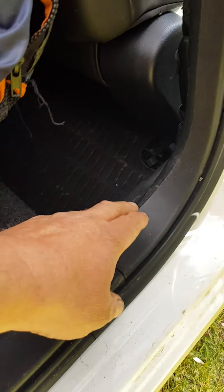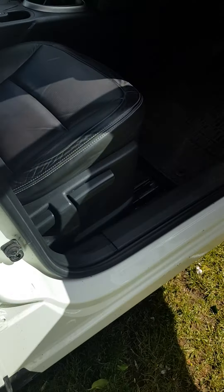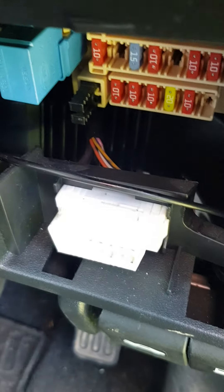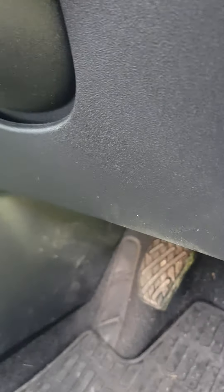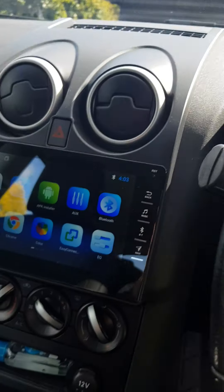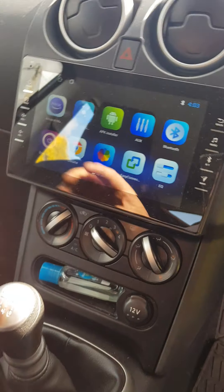The cable then runs along underneath the door trim past the seat belt. This trim just pulls off, and then it goes round. You can see the cable there — I've just fed it through from behind the trim with a bit of wire. Easy enough to feed through.